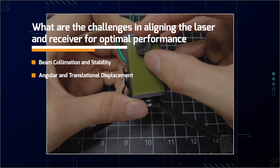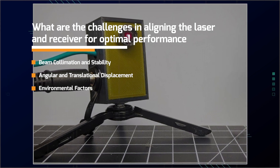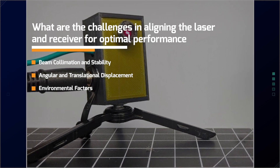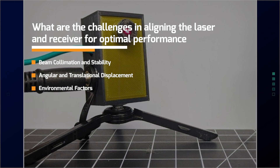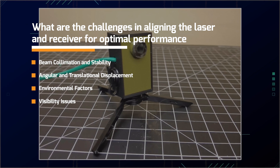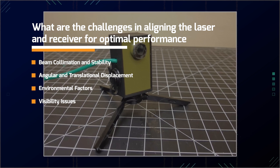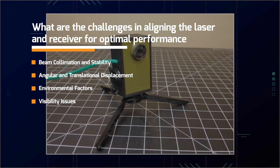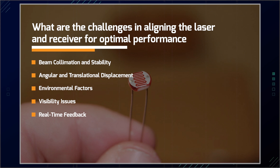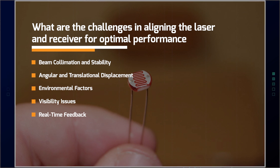Environmental factors like temperature fluctuations, humidity, and vibrations can affect alignment. For example, large temperature changes can cause deviations in beam accuracy, requiring time for the system to stabilize. Outdoor conditions such as direct sunlight can reduce the visibility of the laser beam, making it harder to align the receiver accurately without additional tools like detection cards or pulse mode functionality. Lack of real-time feedback on beam position can lead to cumulative inaccuracies, so frequent checks and calibration are necessary to detect and correct any drift.